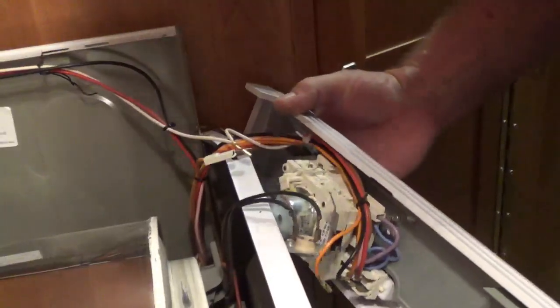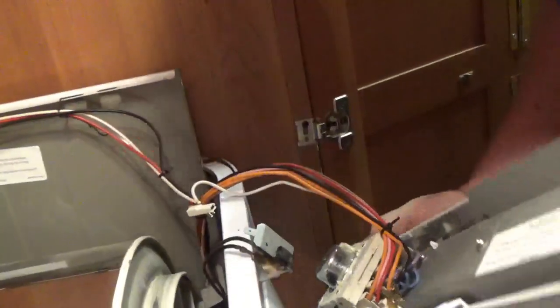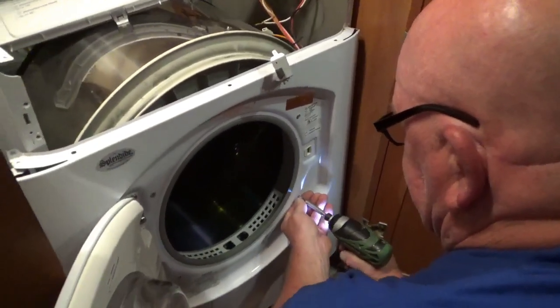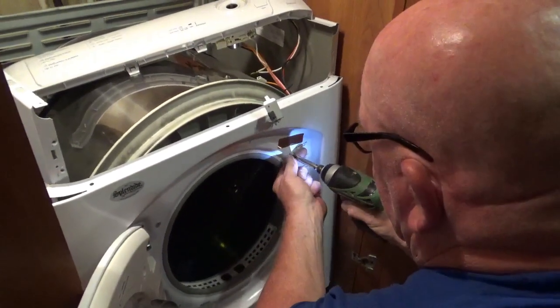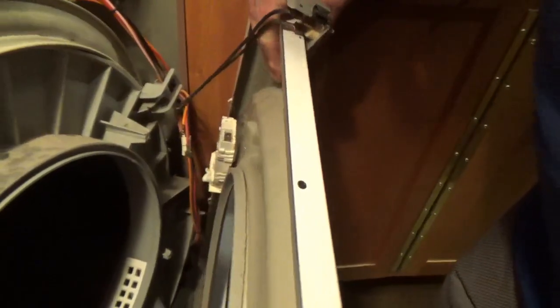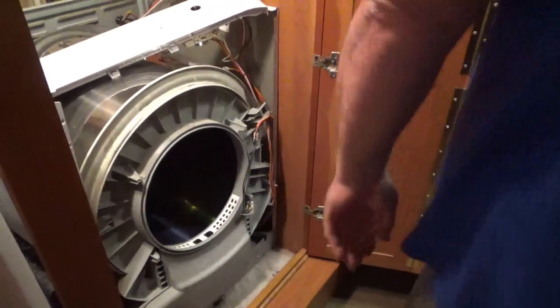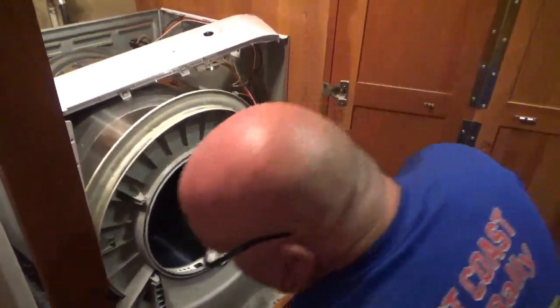Let me get you some scissors — yeah. I'm hoping this is it. Take that off of there. We found you can't do load after load after load in this dryer because it just overheats.